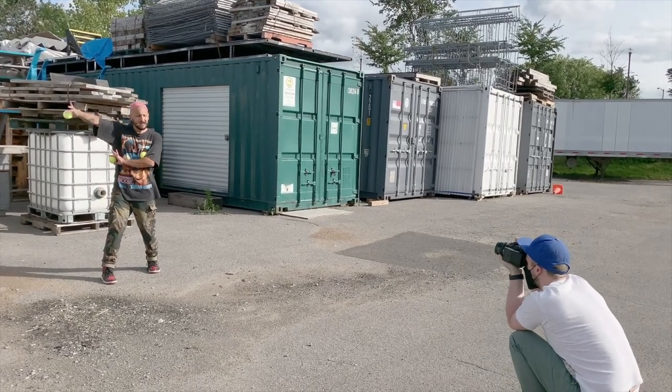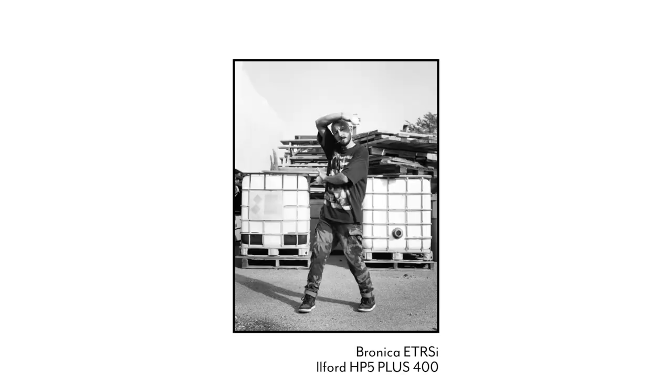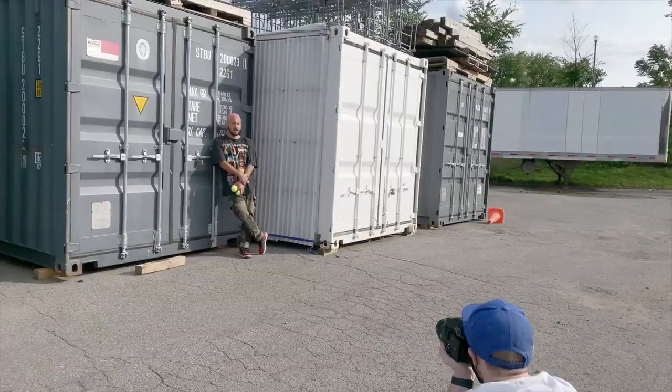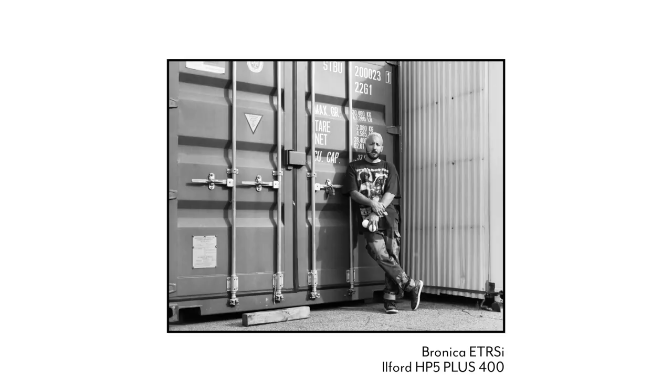Some of you may be wondering why there are no action shots of juggling. Honestly, even as a juggler myself, I find it really hard to represent juggling in a photo. I actually made a juggling photography tutorial video a while back, but long story short, just posing with your props usually results in more interesting photos.